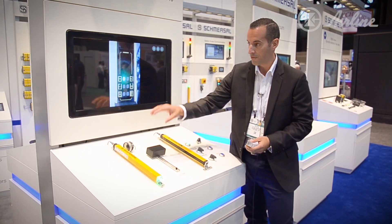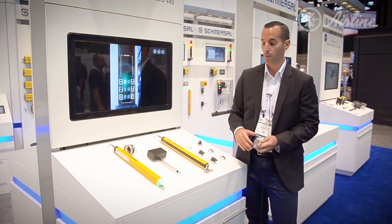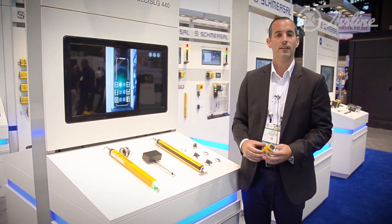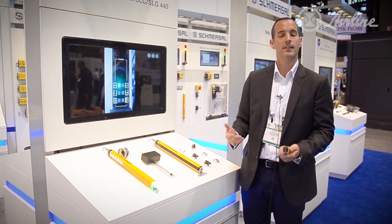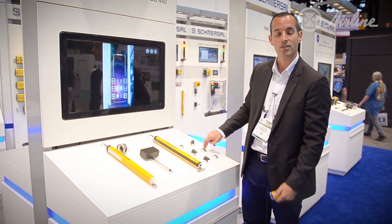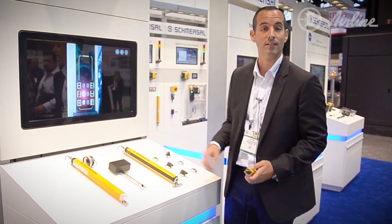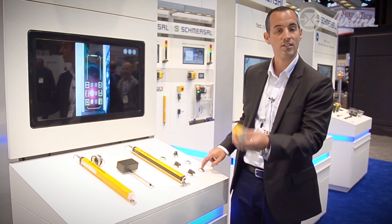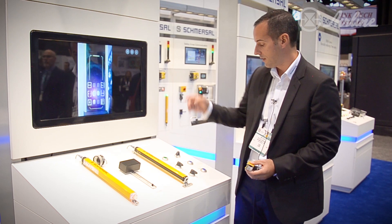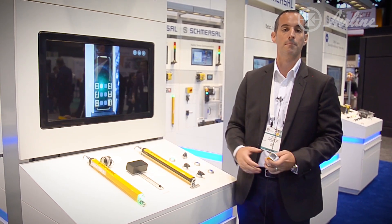The application here is a fixed blanking application — set it with a push button. We also have a niche application called double reset. If someone's inside the cell trying to fix something and someone walks behind them, doesn't see them, and tries to reset the cell — if the cell's broken and you try to reset it, it won't reset. The niche application is a second reset inside the cell. The person inside presses reset when done, breaks the light curtain, hits the reset outside, and they're up and running within 60 seconds — keeping them more safe.